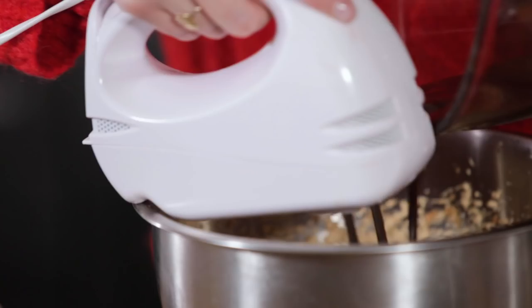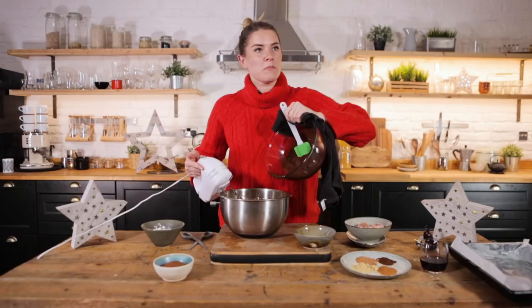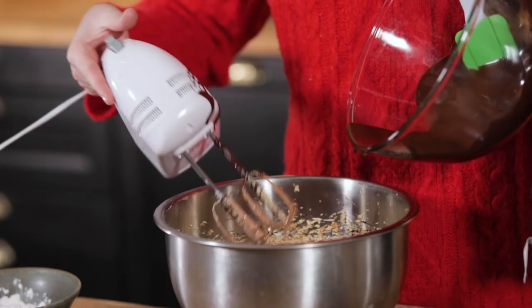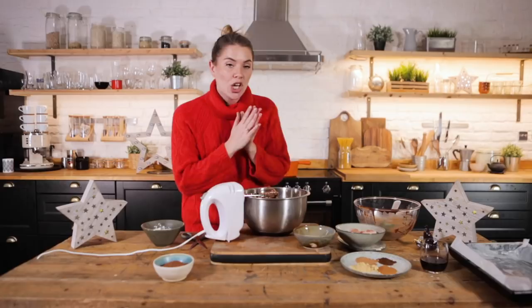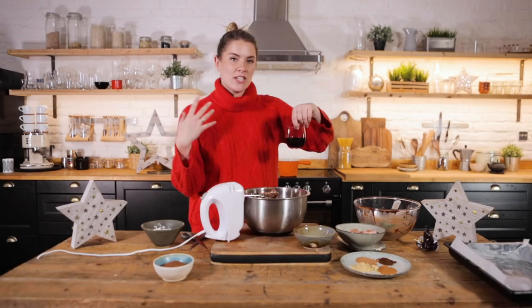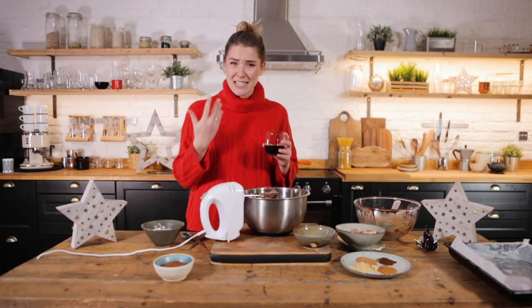I'm going to get whisking as I pour this in — oh, it didn't go well, it's gone all over. If you have a friend, get them to help you. So we're now going to go in with our wine — I've got a really nice hearty red Shiraz here, and we do want a robust one because you want to taste it; you don't want it to disappear in baking altogether.